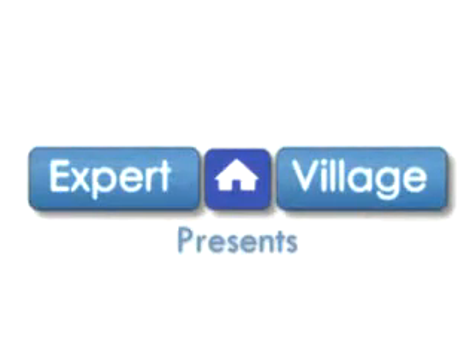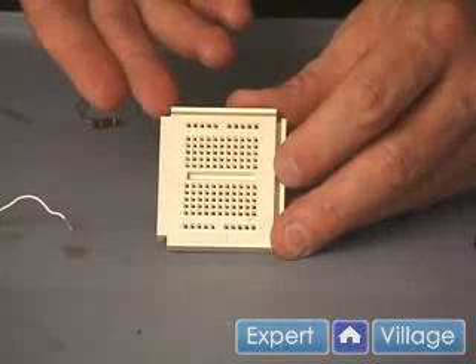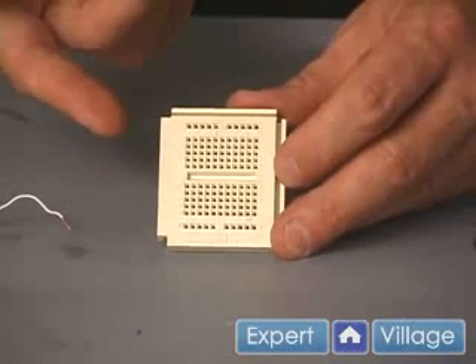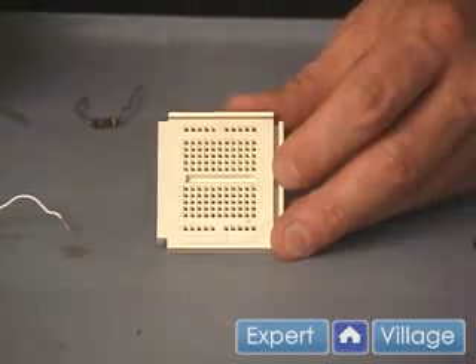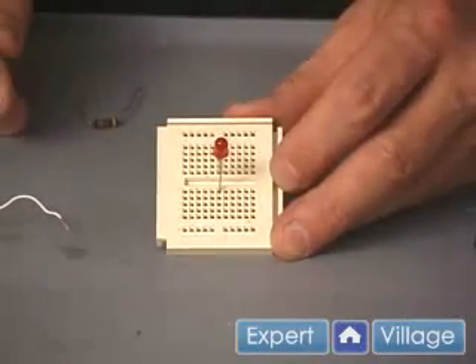Hello. This is Ross on behalf of ExpertVillage.com. This is a breadboard. You use it to prototype a circuit without soldering. These are absolutely wonderful — you can take and put components on them and interconnect them without soldering.